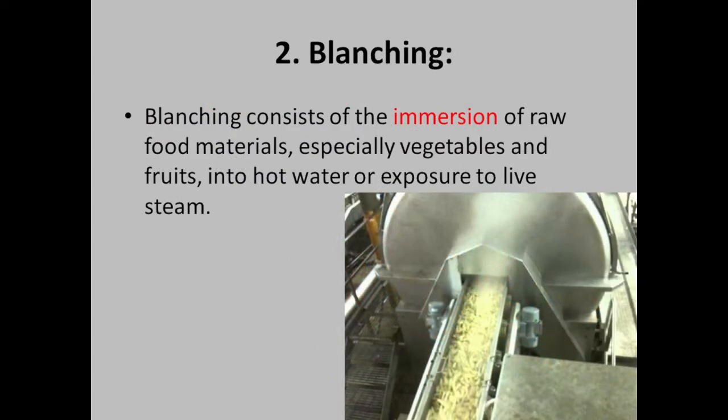Blanching consists of the immersion of raw food materials, especially vegetables and fruits, into hot water or exposure to live steam.